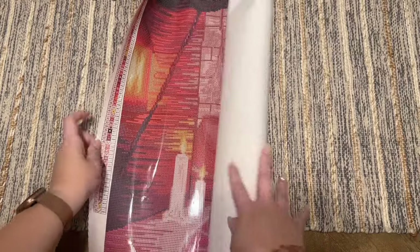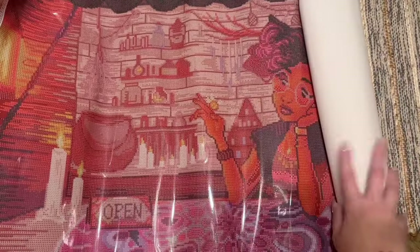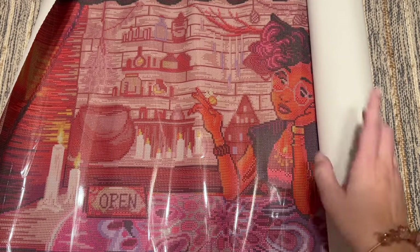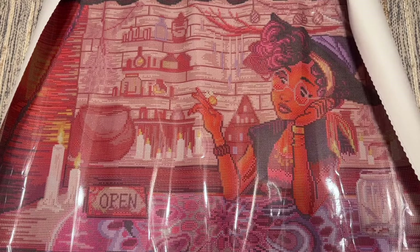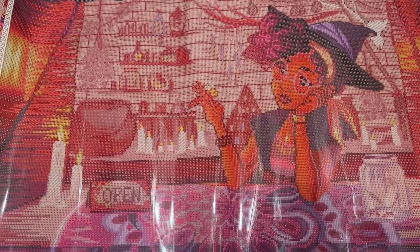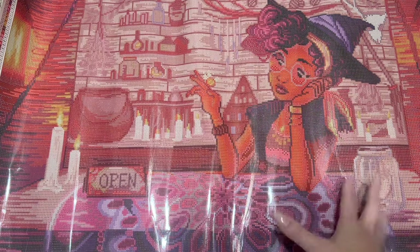Everything else is included in this plastic branded bag or dust cover, and then let's take a look — this is right side up. Oh, look at those warm rich colors, how pretty! I love her — she is gorgeous. If you find your canvas wanting to roll in on itself, Diamond Art Club canvases do have a self-flattening feature, so you can leave it sitting and it will flatten on its own, or you can roll it backwards in the opposite direction to help it lay flat even faster.